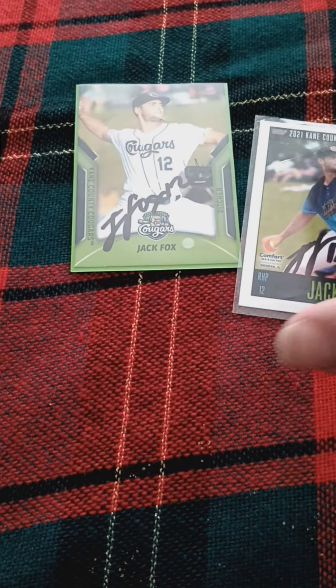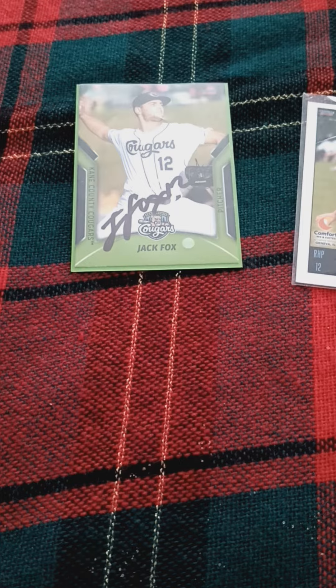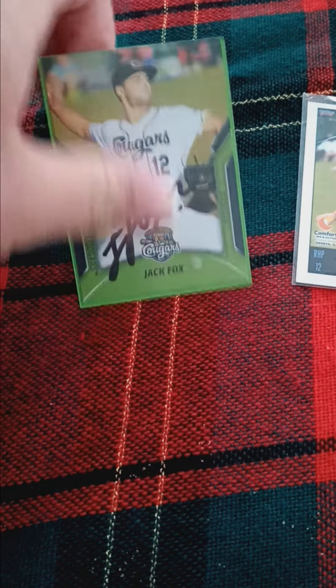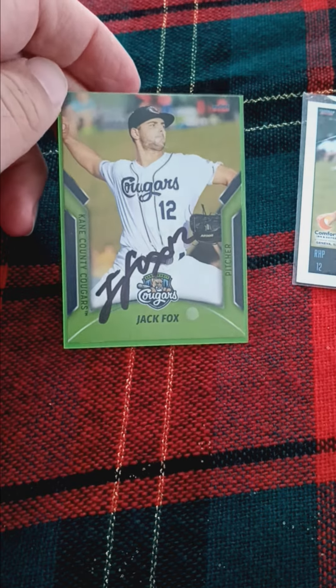Welcome back to my channel. Today I'm doing another Argraph collection video. It's the same platter — I got three of the same platter in this video.